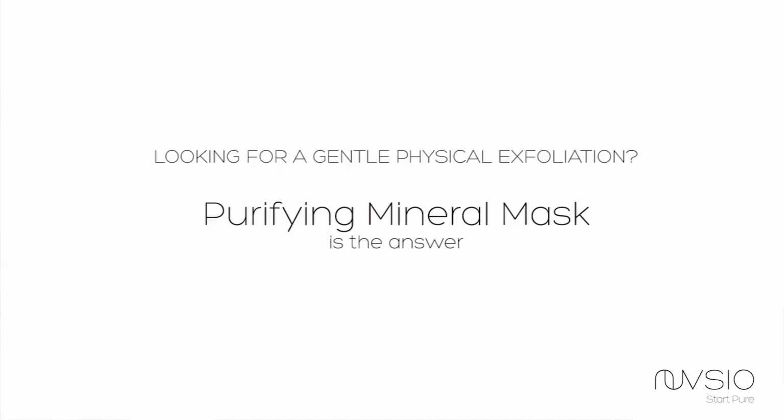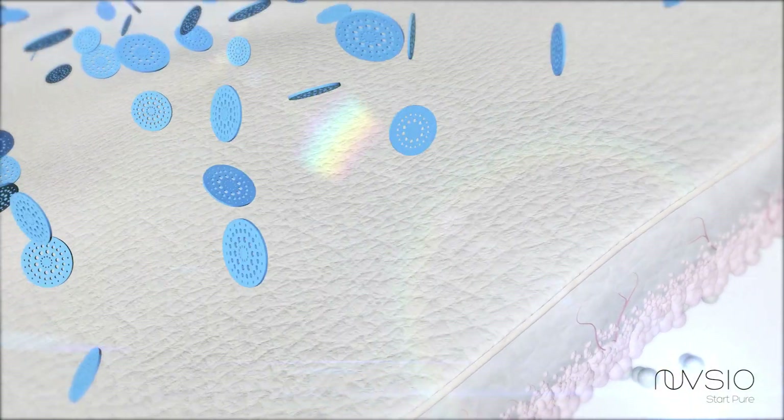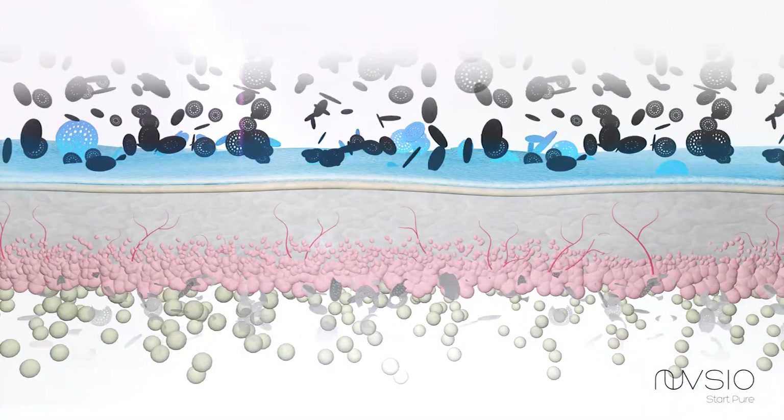Definitely do not put baking soda on your skin. If you are looking into polishing your skin on a gentle level, we have a fantastic product called the Purifying Mineral Mask. It contains multiple technologies to give your skin that beautiful glowing radiant look and it polishes the skin on a micro level without any grittiness, without any real dermabrasion. It works on such a gentle, micro level that all you feel is polished, beautiful, smooth skin afterwards.